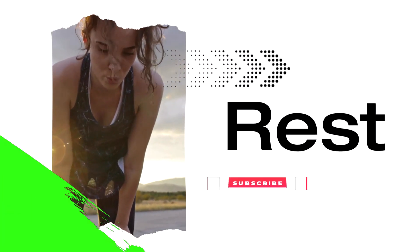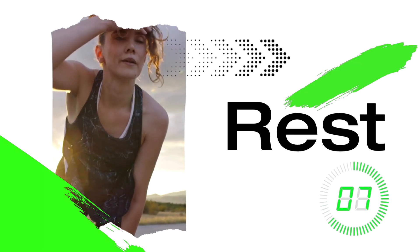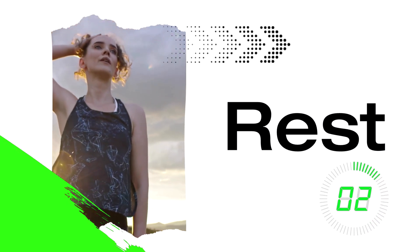Rest time. Take some deep breaths and flex that subscribe muscle for more workouts like this one. We're building this channel for you, so please let us know what you'd like to see more of. Up next, palm press backs.